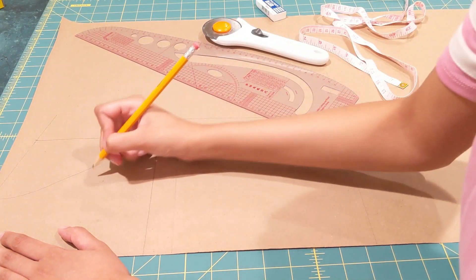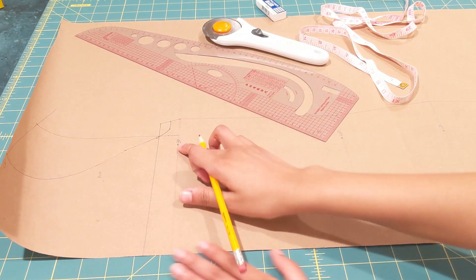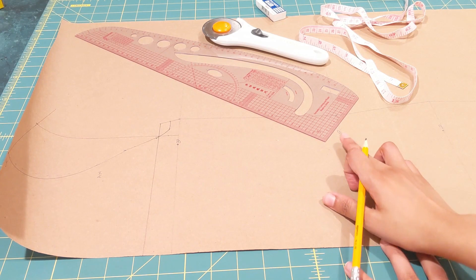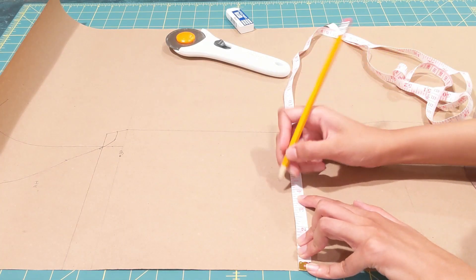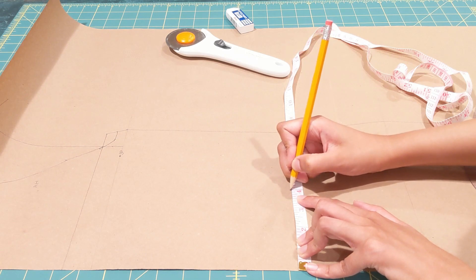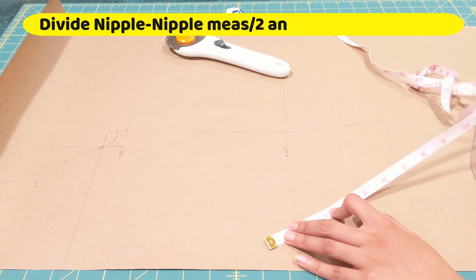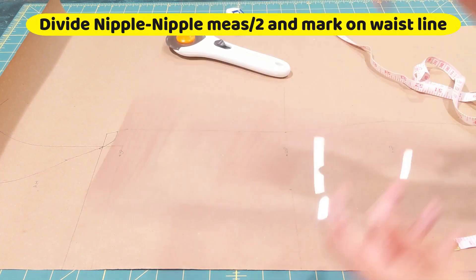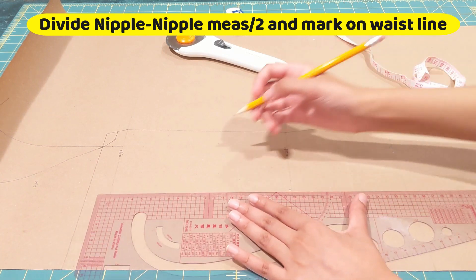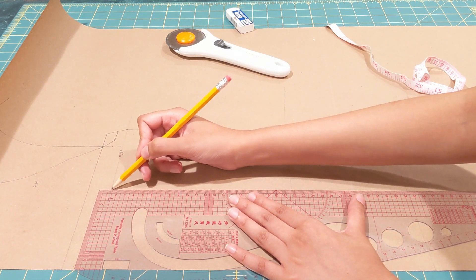I'm just marking my center front and a few indications — my bust part, waist part, and hip part. Most of our dress is ready except for the darts. For your darts, divide your nipple-to-nipple measurement by two and mark that point on your waistline. Now draw a straight line joining this point with your bust line and your hip line.